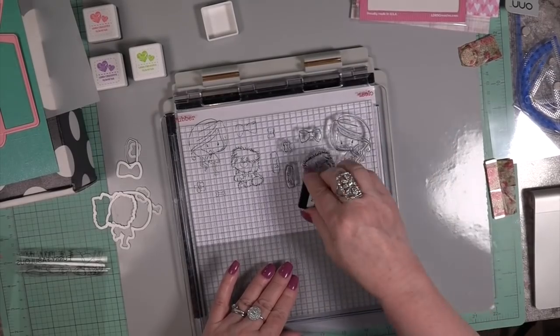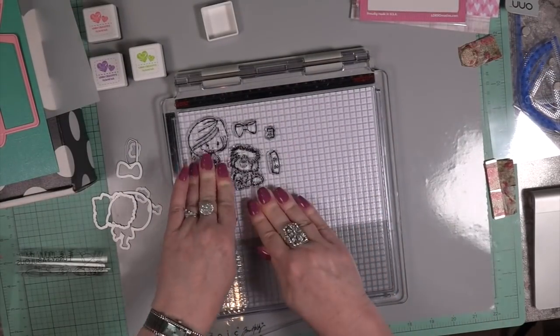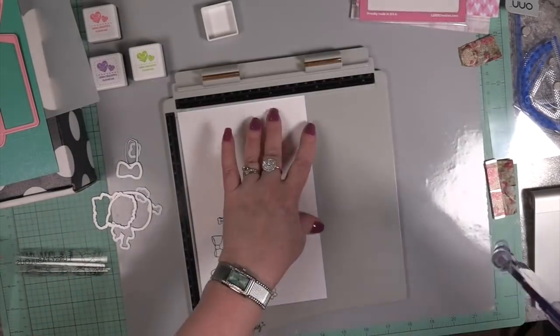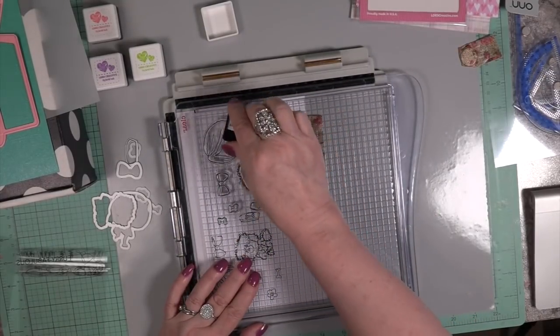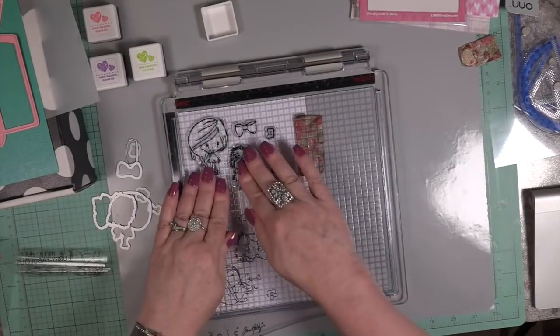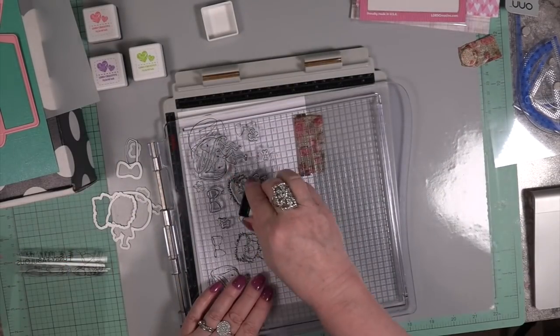If I had my preference, I love hybrid inks over dye inks and pigment inks — I like the middle one. The saying out there is that if a dye ink and a pigment ink had a baby, you would have a hybrid baby because it's in the middle. It doesn't dry that quick but yet it doesn't stay on top as long as a pigment ink does.